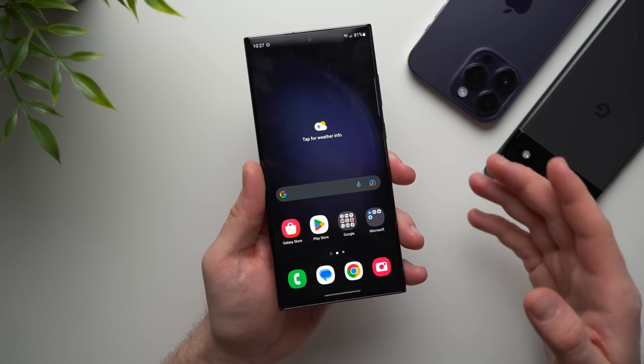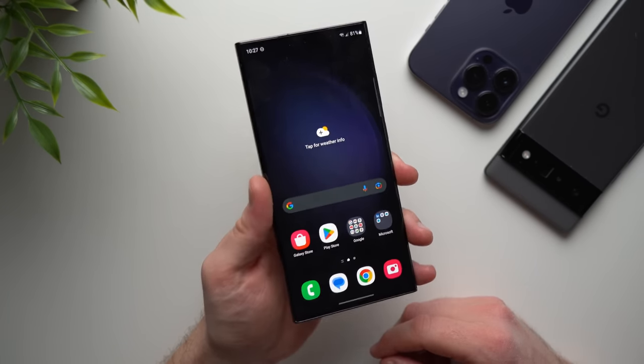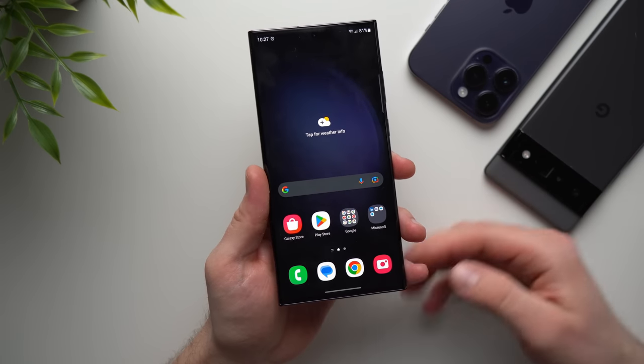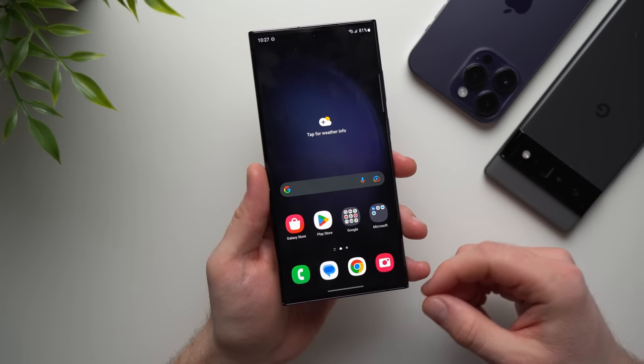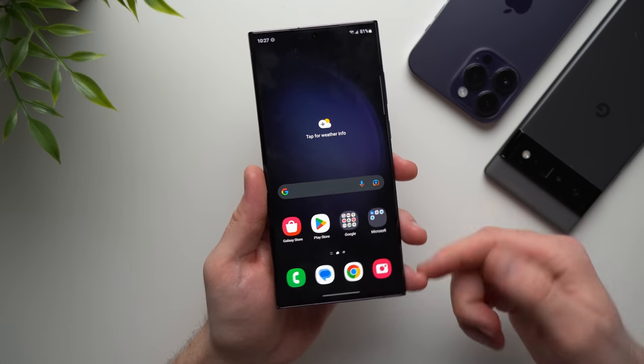The easiest way to transfer data from your old phone to your new phone is during the initial setup of your phone. So if you've already set up your phone but now you want to go back and transfer all of your data, I'm going to show you exactly what to do to factory reset your phone and go back to that initial setup wizard.